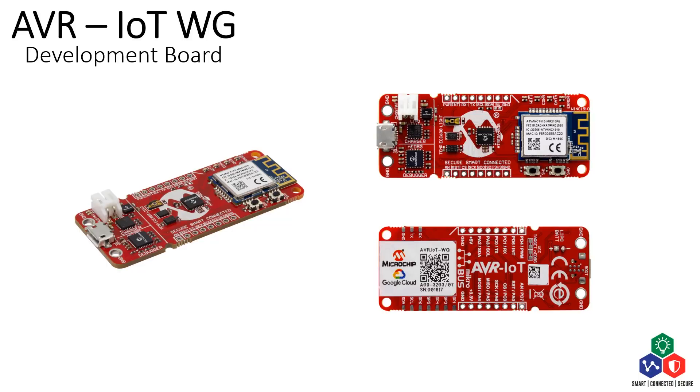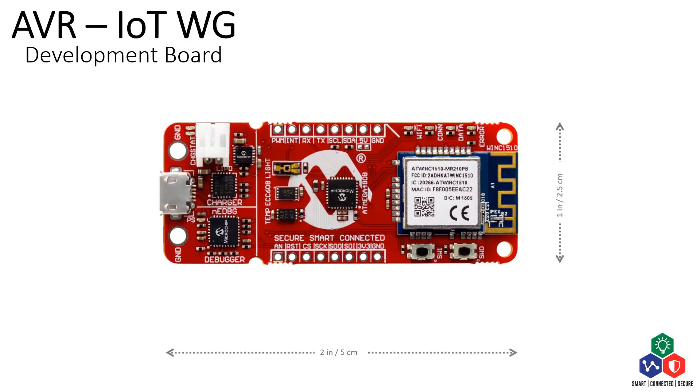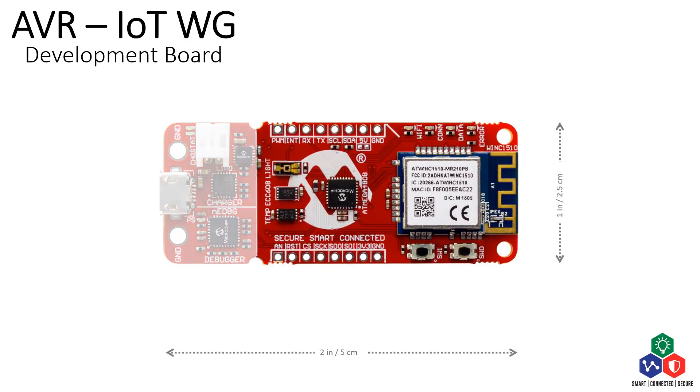This video will walk you through the extremely easy steps to get the board started and running. Let's take a look at the resources on the board before we start. On the core function part of the board, the three main components are: the ATECC608A Crypto Authentication Device, which provides secure authentication to Google Cloud.